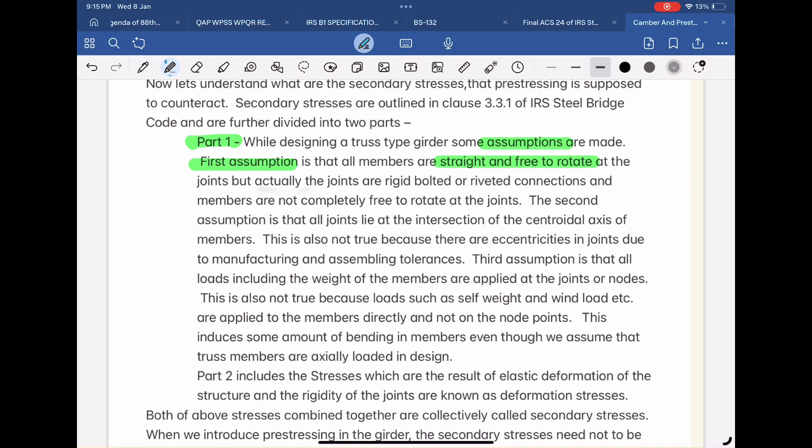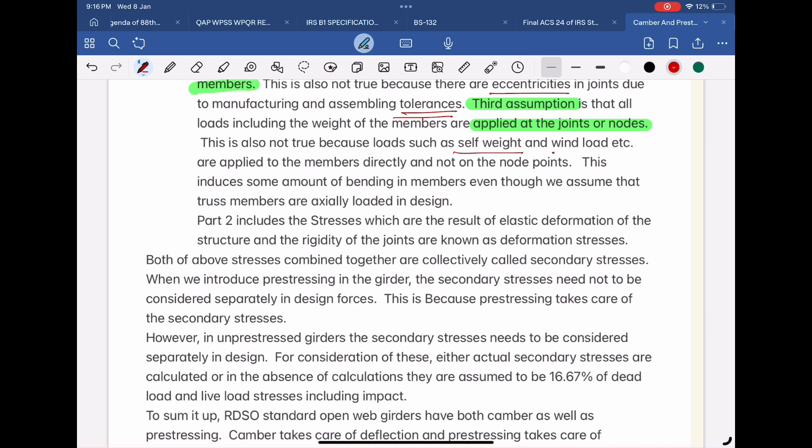The first assumption is that all members are straight and free to rotate at the joints, but actually the joints are rigid bolted or riveted connections and members are not completely free to rotate. The second assumption is that all joints lie at the intersection of the centroidal axis of members, which is also not true due to eccentricities from manufacturing and assembling tolerances. The third assumption is that all loads, including the weight of members, are applied at the joints or nodes. This is also not true because loads such as self-weight and wind load are applied to members directly, inducing some bending in members even though truss members are assumed to be axially loaded in design.